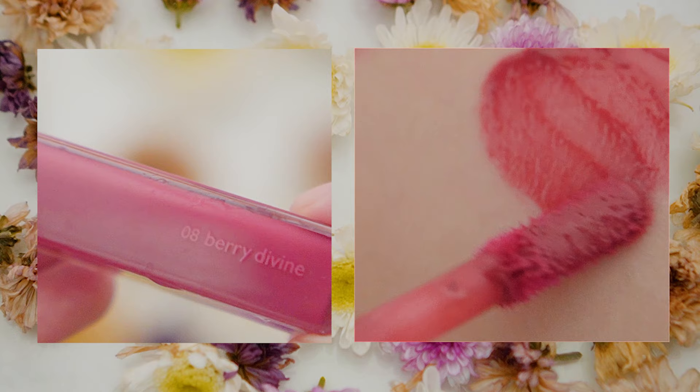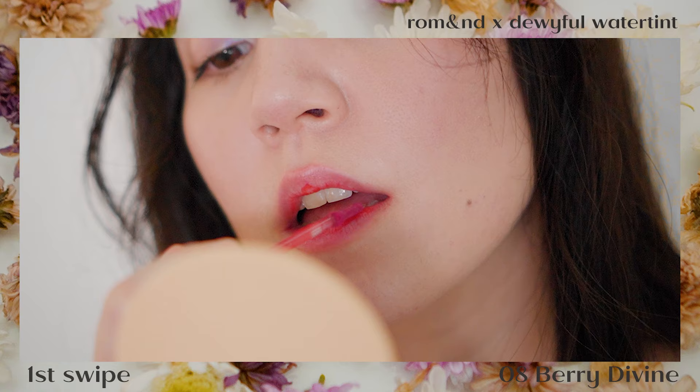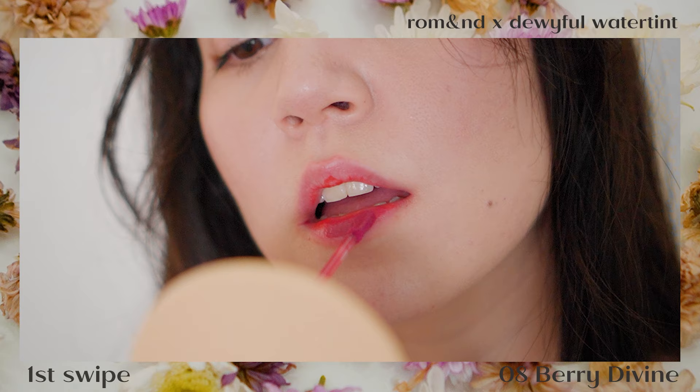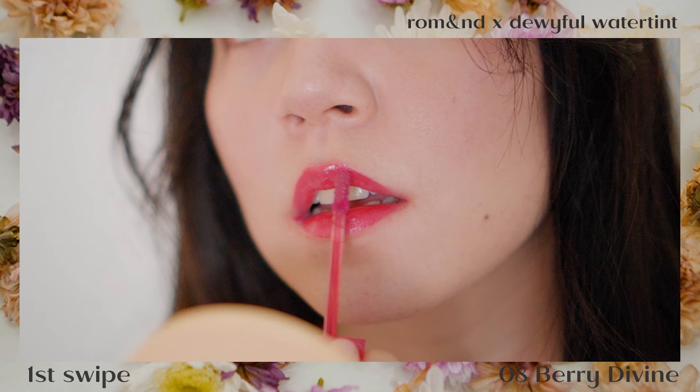Lastly, we have Berry Divine, which is also one of the deepest, richest colors in the line. This is along the lines of Taffy and Thulian except, as the name suggests, it's a lot more berry in color. In person, this shade is a lot deeper — more plum — while still retaining that brightness. Its color payoff is very opaque, same as Cherry Way, so the staining of previous shades is easily covered up.